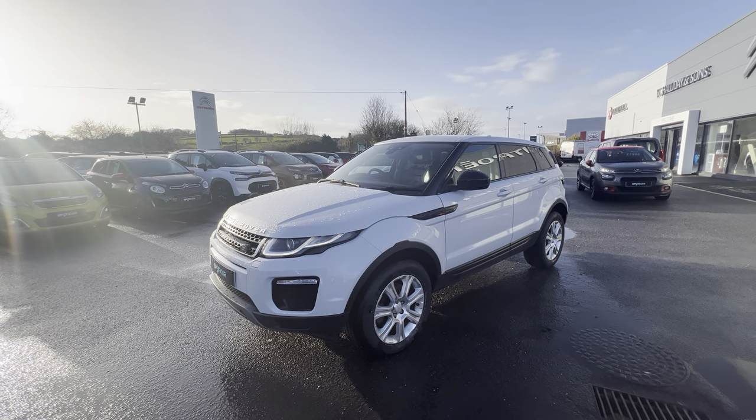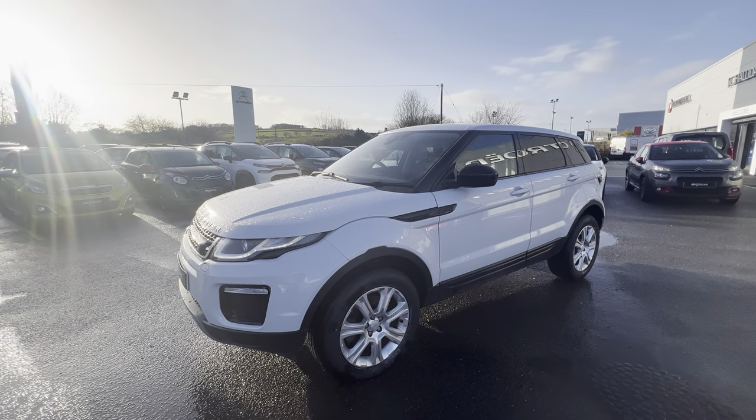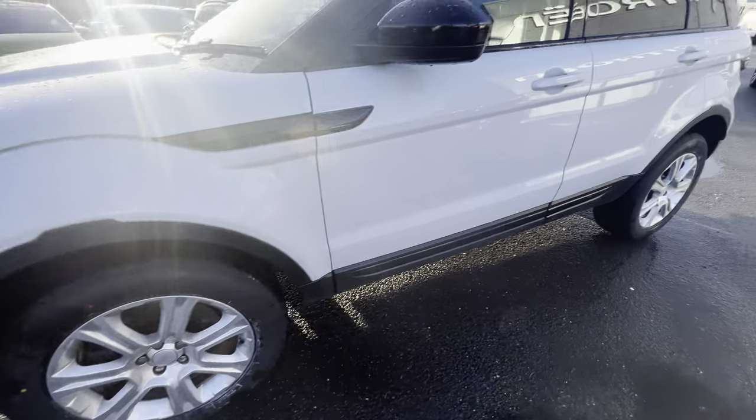Hi folks, David here from JC Hallidine Sons. Today we have a 2017 Range Rover Evoque, the 2 litre SE Tech model. It is finished in a gorgeous candy white and also comes with 18 inch alloy wheels.